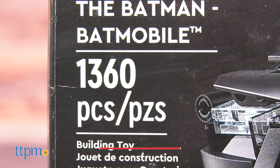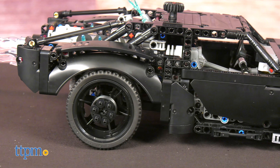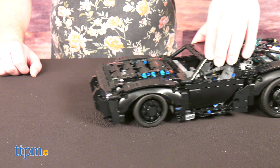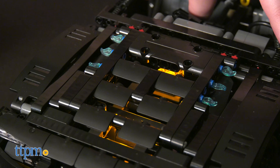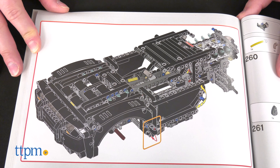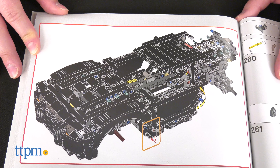The Batmobile is 1,360 pieces and will take roughly six hours to build at an average pace. The build is fun and not particularly difficult. All the same, most of your pieces will be gray or black, so pay close attention to the instructions anyway.